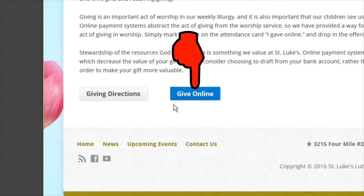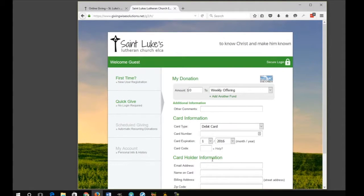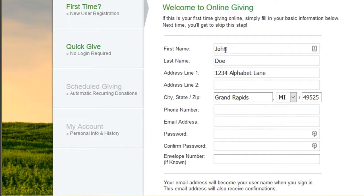When you first see the opening page, you can click 'Quick Give' to do a one-time donation via debit card or credit card. If you would like to set up recurring donations, you need to set up a new user registration and then log in.